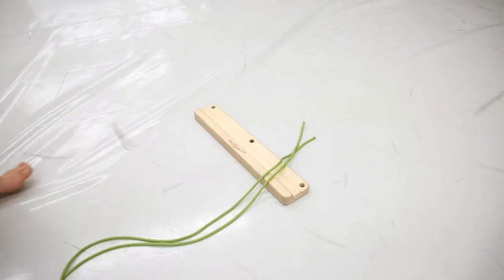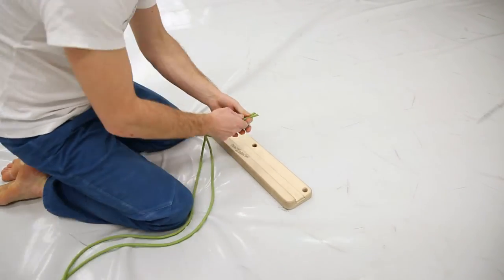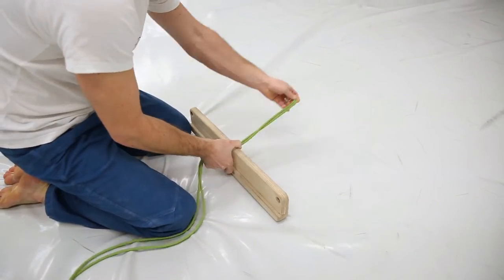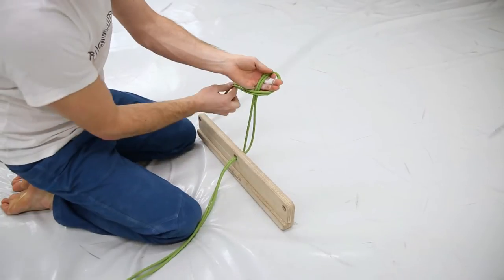Or you can simply throw the rope over a pull-up bar and feed the two ends through the middle hole. Bring your Fingershinder to the desired height and tie a figure of 8 knot in the back, like Martin is demonstrating on the floor.